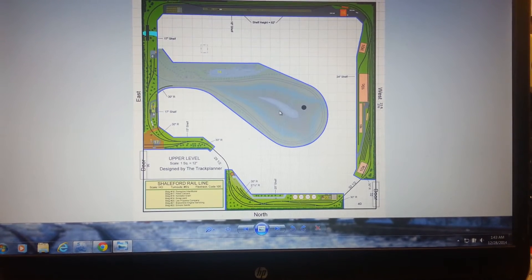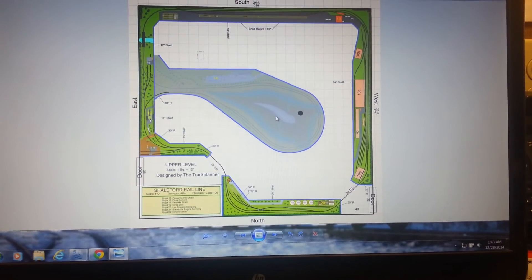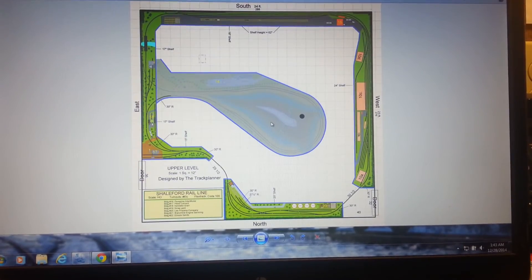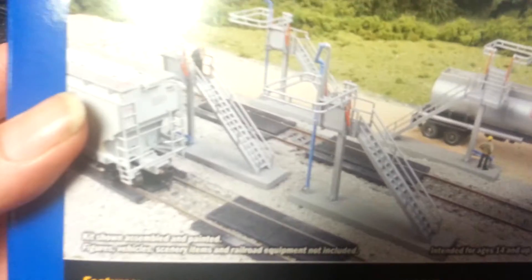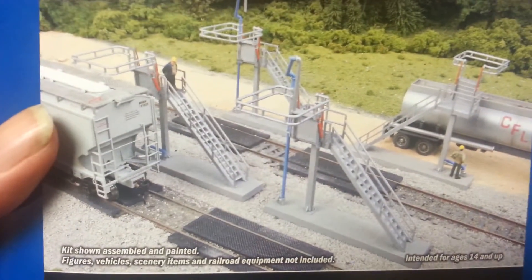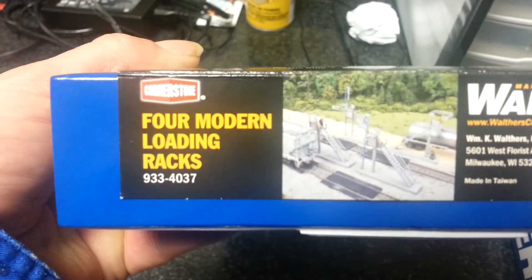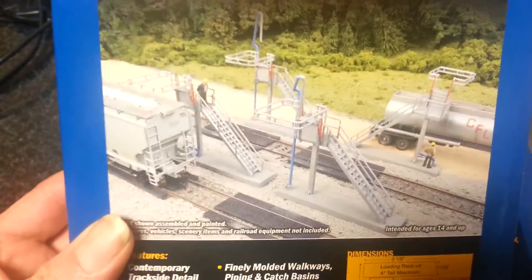Anyway guys, I'm going to show you what I got for Christmas — I hope everybody had a wonderful Christmas this year and got to eat lots of good food. From my wife I got the four modern loading racks for tankers and hoppers — Benny, this is what I was telling you about. You could probably build these. There are four in this kit, item number 933-4037 Cornerstone. It's pretty cool — you also get the little catchers underneath each one. I'll be doing a modeling video of that soon.